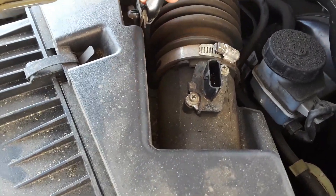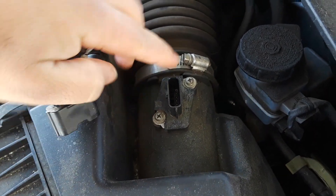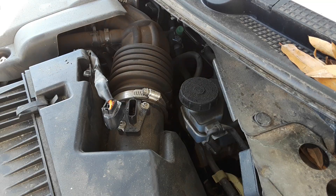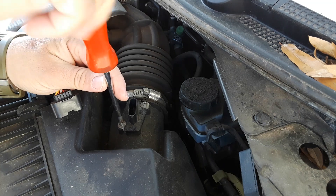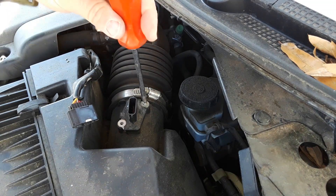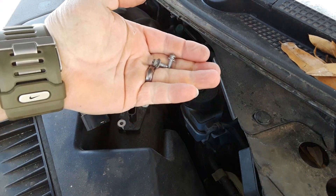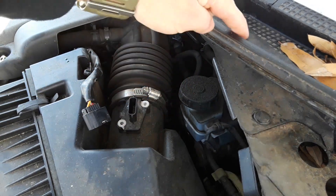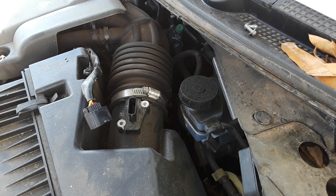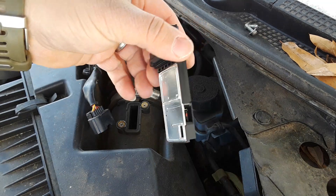Take it off and get it out of the way. You'll need a fancy tool — an old Phillips head screwdriver. Take these two screws out and then that assembly pops up. Make sure to keep hold of the two screws — you don't want to lose them, so set them down or put them in your pocket. Then it simply pulls out — there you go, mass airflow sensor.